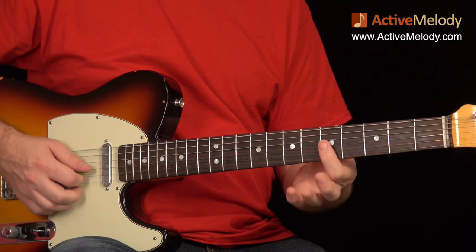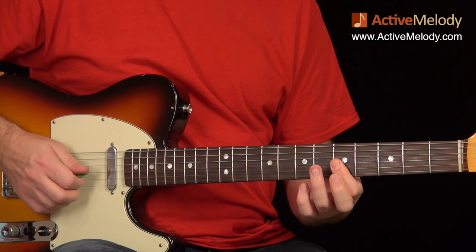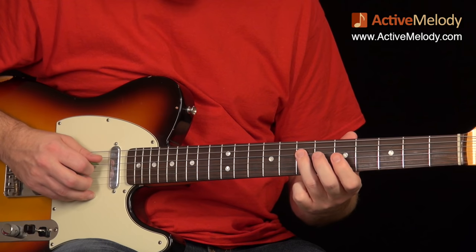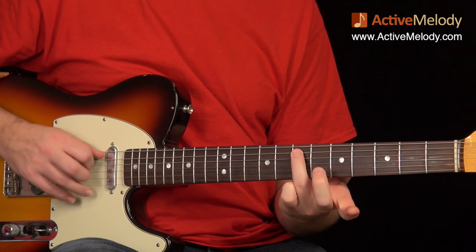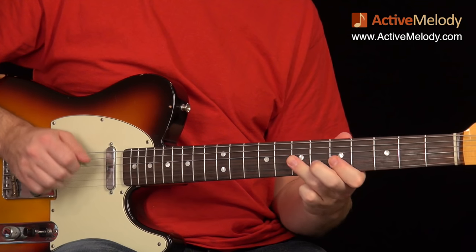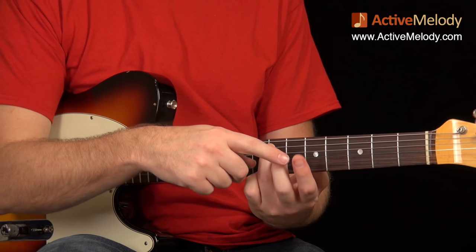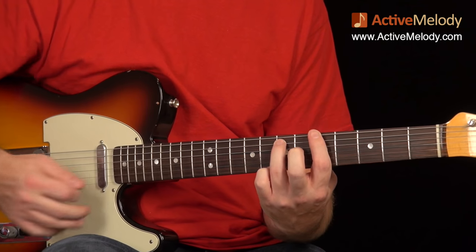After the bend and release I come down, switching over to my pick with my right hand. I bar the first three strings on the fifth fret and play strings two and three. Then I take my ring finger and go to the seventh fret fourth string, fifth fret fourth string, seventh fret fifth string. That's down, up, down with the right hand.